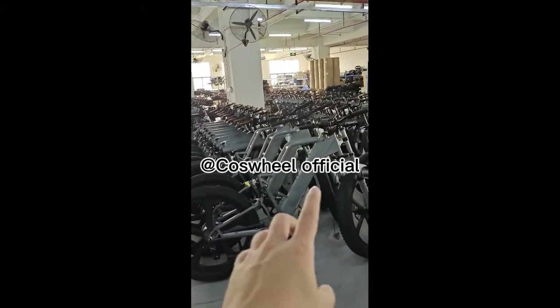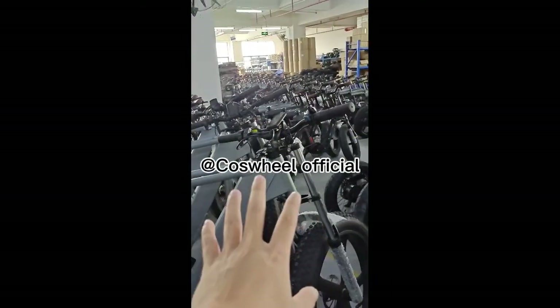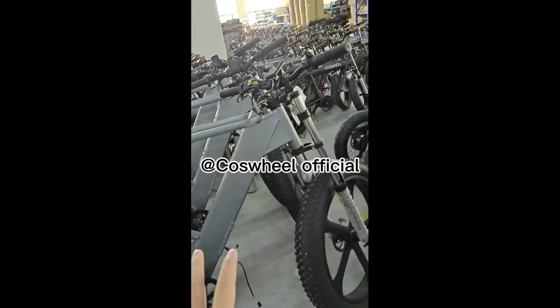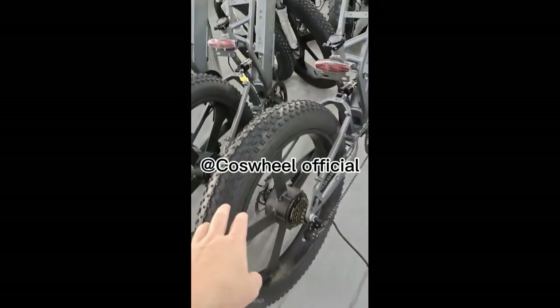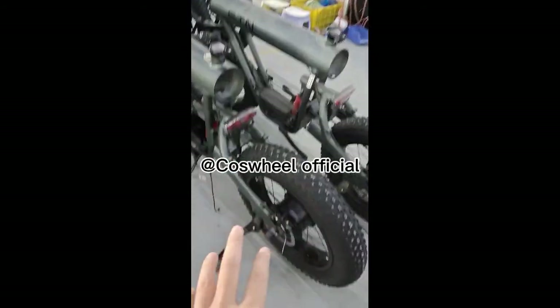I have to introduce you guys to our new electric bike. The name is the TRD, the item is the TRD6. It's really huge — you can see this tire, this is a 26-inch tire. Our TRD is a 20-inch tire, you know.